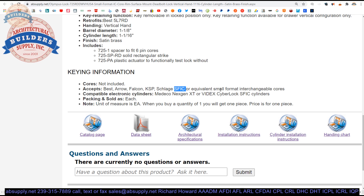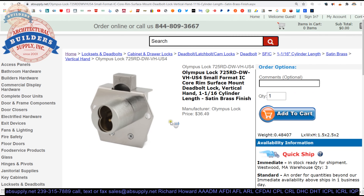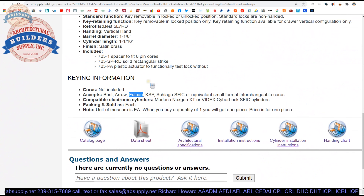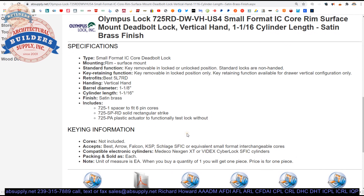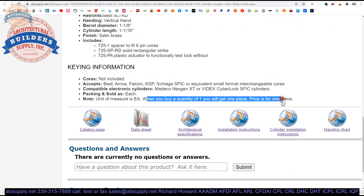ASA companies like Yale and Corbin Ruswin also make them. Electronic cylinders can be done here as well. The point is: Olympus Lock is selling you the lock body — not the high security core or Falcon core you'll need. You might not be buying 5L7RDs; you like the Olympus 725RD and know you're buying cores separately. They're sold individually — when you buy one, they ship one.